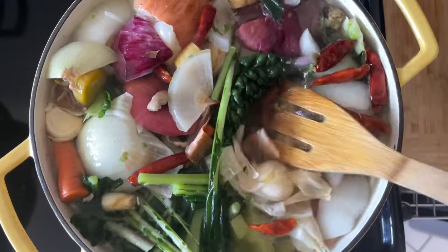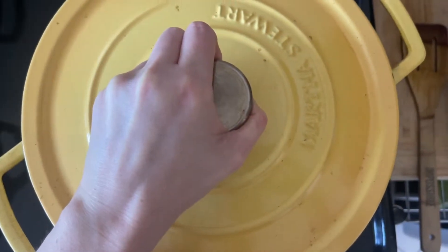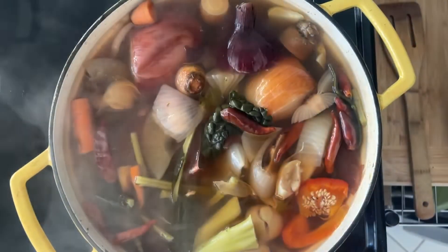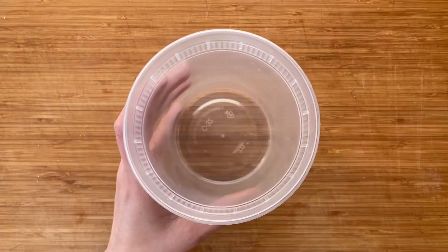I let my veggie stock come to a boil and then I let it simmer for about three to four hours. Once the stock is done simmering, I'll strain it and put it in a heat-resistant container and then store it in my freezer for as long as I need it.